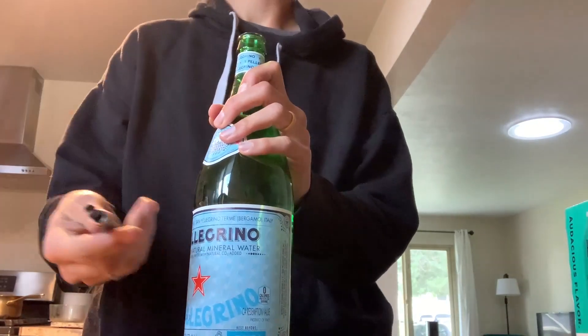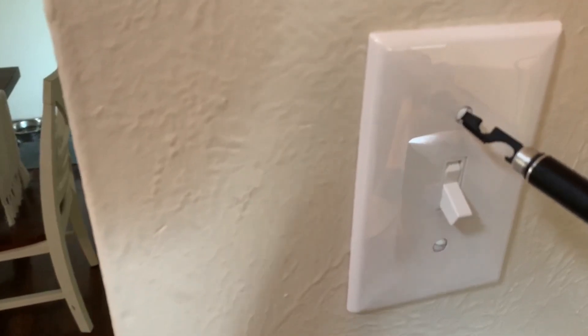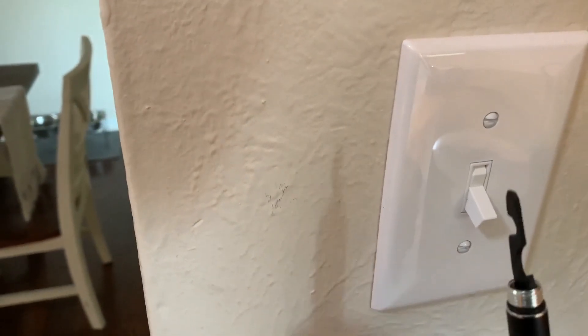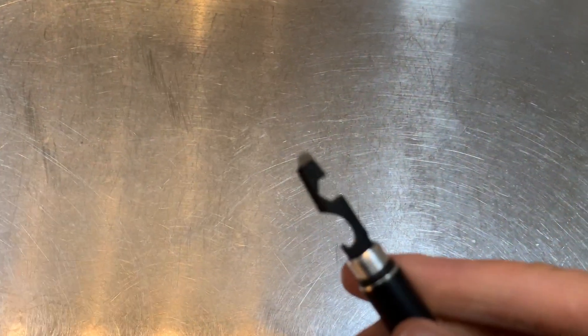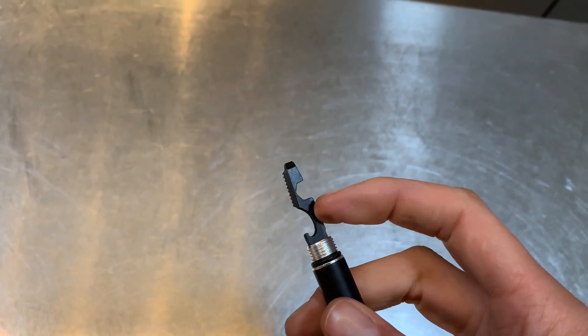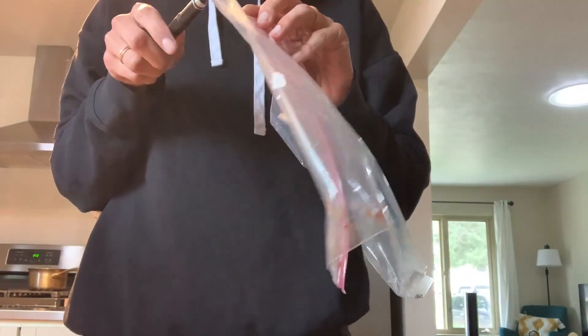Back to the stuff that definitely does work — that bottle opener works like a dream, didn't even have to think twice, it was so easy to pop that cap right off. The screwdriver also looks great, and because that tip is so narrow it would work in both a straight screw and a Phillips head. And of course you also have the hex wrench option — I didn't have any bolts to test that with, but the strength of the tip makes me confident it would work fine.